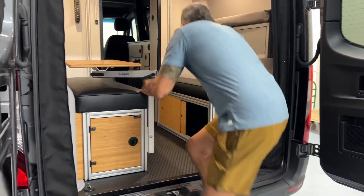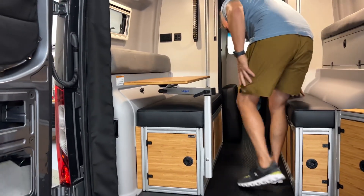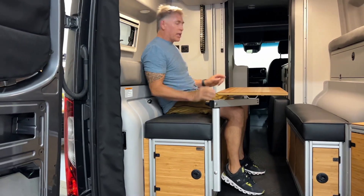Let me pop it in here. We've been sitting on this for a while, so I'm really excited that we finally have it, but it's just a nice look.